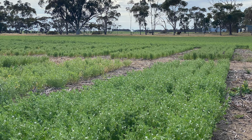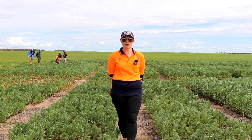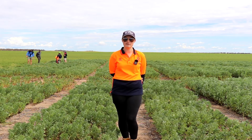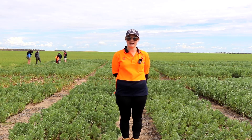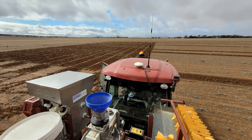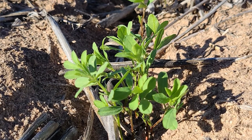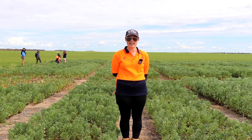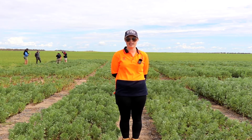We had a late start to the season here. The beans I'm standing in were not sown until late May, and the lentils and field peas were sown in early June on the 3rd of June. All crops were sown with 80 kilograms per hectare of MAP at sowing, and we've had 150 millimetres of rainfall for the growing season to date, with about 18 mm for September. The site had a knockdown of glyphosate at sowing, followed up with a grass spray and one fungicide spray to date.